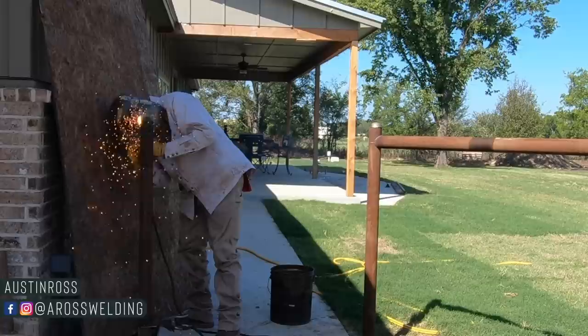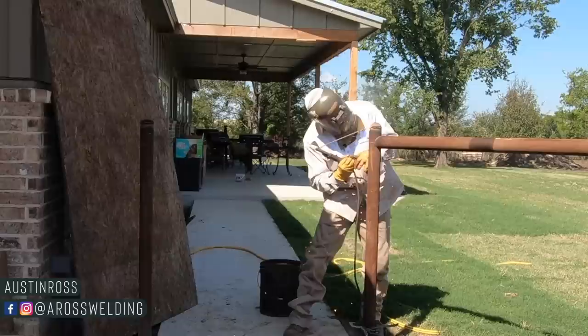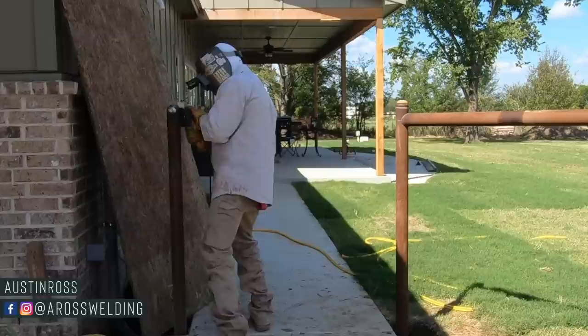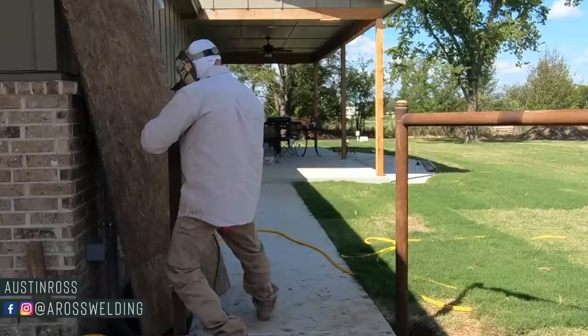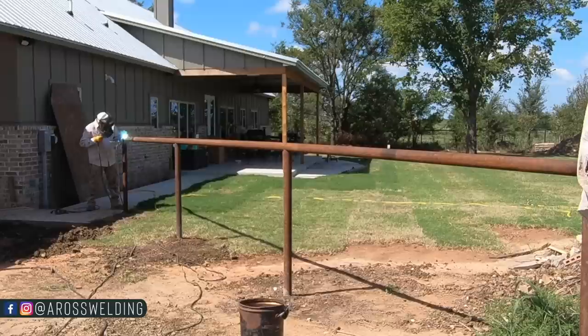First things first, we went ahead and welded on some caps right here by the house. We made sure to have our plywood up against the window so we didn't get any sparks on the freshly new window of this freshly built house. Once I got the caps welded on, I took a four-and-a-half-inch sanding pad — I believe 40 or 60 grit — I usually like to use a pretty aggressive sanding pad when working with metal. I sanded down both caps nice and smooth, then went ahead and tacked up the top rail in between the house and the shop.